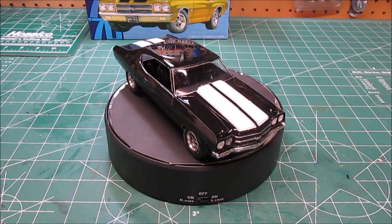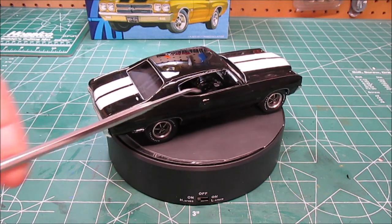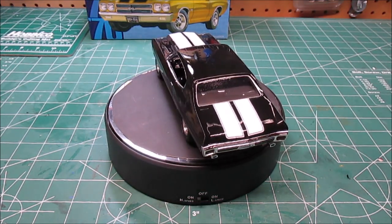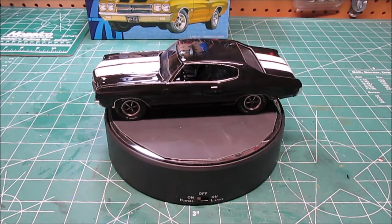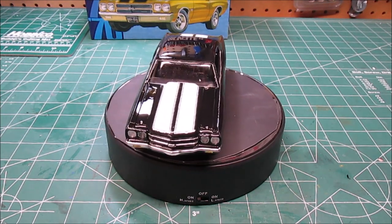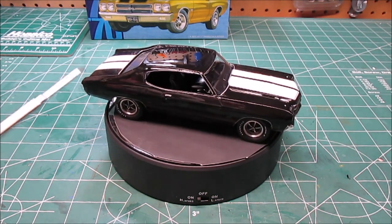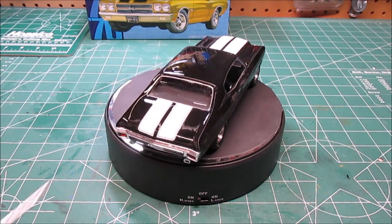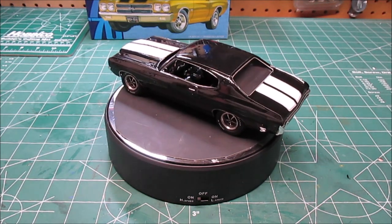Let me tell you what Melba Toast is packing right here: 411 Posi-Trac outback, 750 double-pumper, Edelbrock intake, bored over 30, 11-to-1 pop-up pistons, TurboJet 390 horsepower — we're talking some funkin' muscle. That's right, we've got Melba Toast done and she is a sweet kit. Fit is good, looks great, love the Goodyear Polyglasses, decals go on well. I did make a boo-boo — I kept fussing with the decals and cracked one of the hood decals; I'm going to fix that later. But we wanted to get this review up.